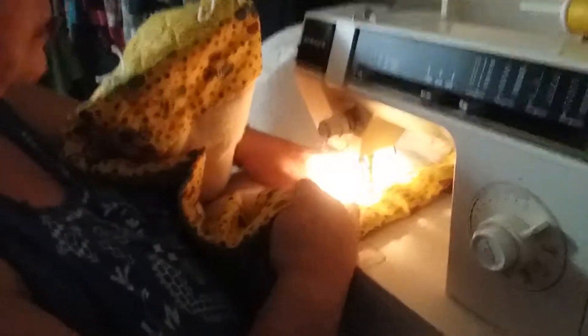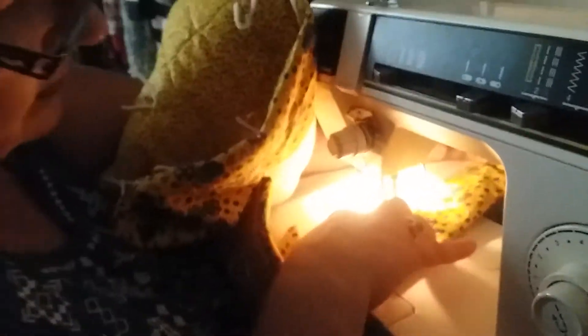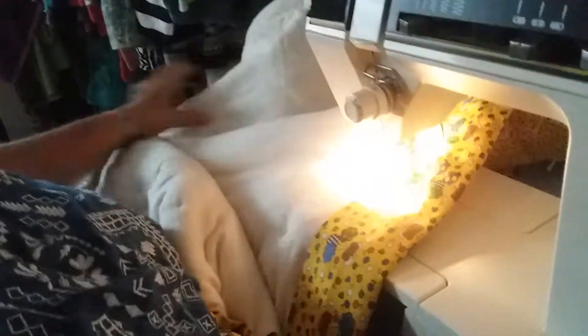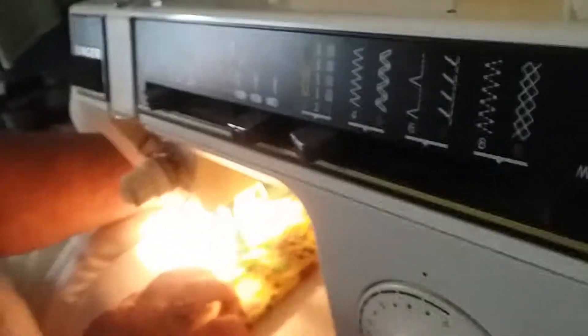The machine I'm using is my granddaughter's — it runs a little slower but it is a nice machine. This is a Singer. I have a couple of Singers; my treadle is also a Singer and I'm going to be taking it next week to get the belt fixed on it.